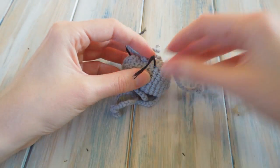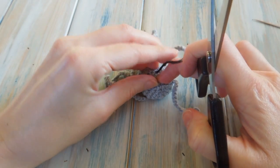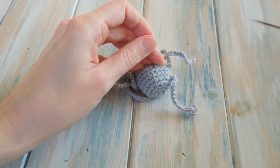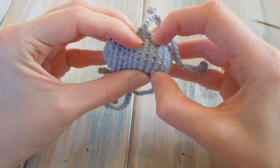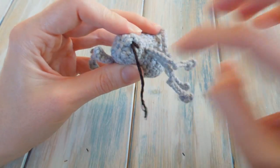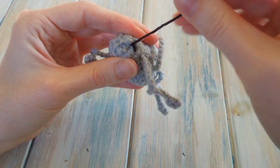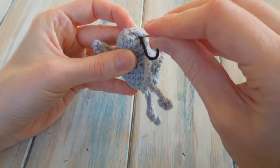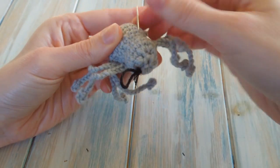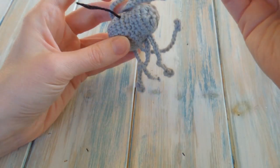To finish hiding the tail end: push the body down, hold the tail end slightly taut, trim as close as you can get away with, and let go — it should disappear on the inside. With the remaining yarn end, thread it on, go back in where you started, and do the same thing hiding the tail end on the bottom.